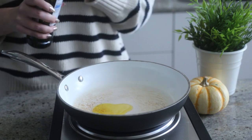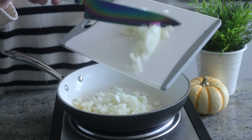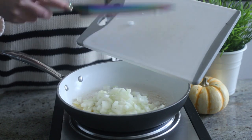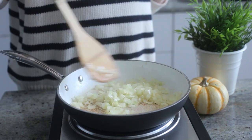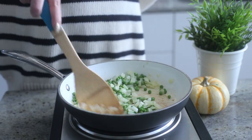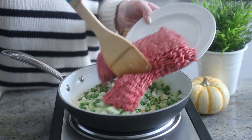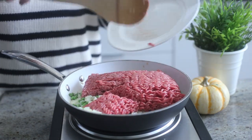First we're going to make the beef component. You want to heat some olive oil in a pan over medium-high heat, add some chopped onions and cook until translucent, then add some frozen green peas that you've thawed and stir to combine. Then add the ground beef and cook until it's no longer pink, then just set it aside and allow it to cool.